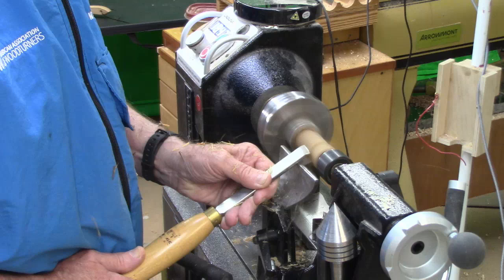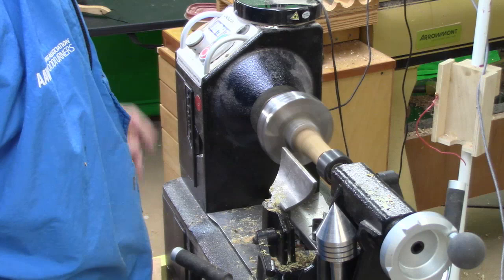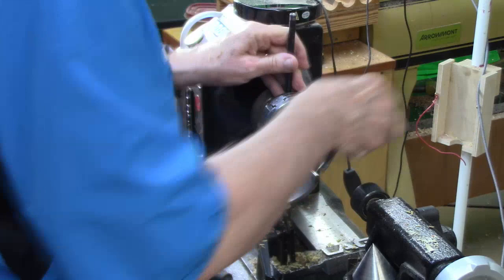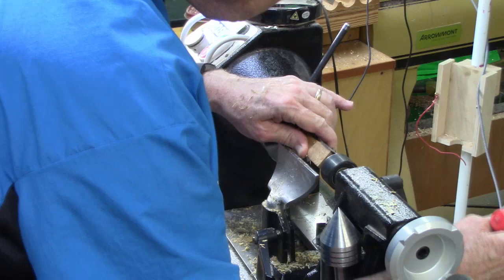I'm using a piece of very hard exotic wood. I'm using a parting tool to make a small tenon. You just turn the tenon to match whatever jaw set you're going to be using. I'm going to use the tailstock to get this centered because I've already marked center.